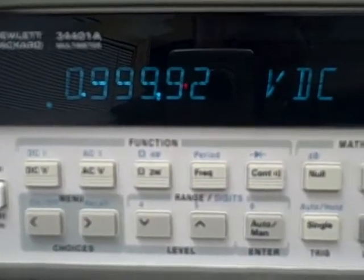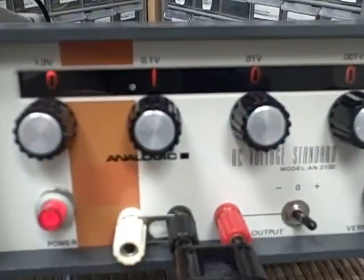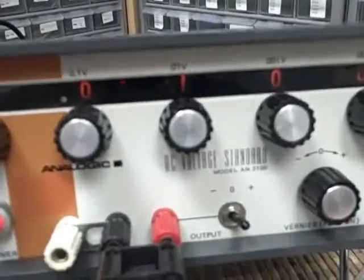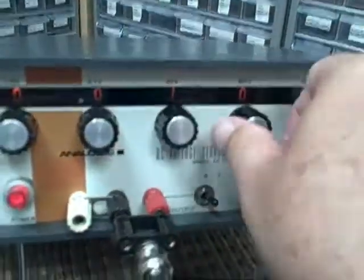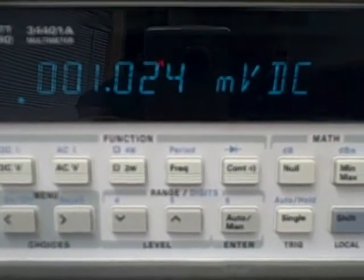1 volt — reading 0.99992. We've got 10.025 millivolts, which is 0.010025. And for 0.001 volts, we've got 1.024 millivolts, which is 0.001024.